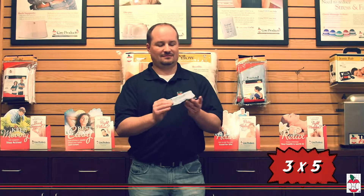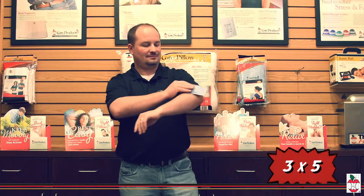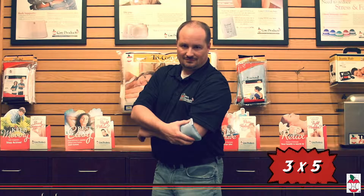Core Products Soft Comfort Hot and Cold Core Packs are the perfect solution to help relieve strains, sprains, headaches and other soft tissue injuries.